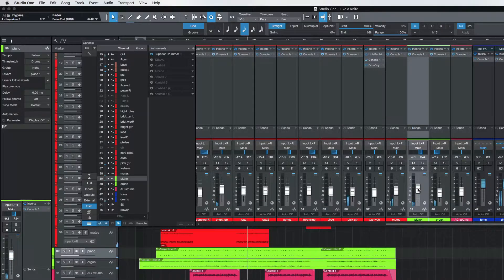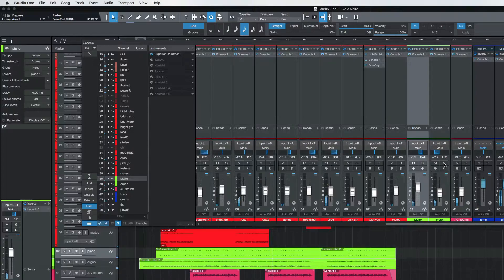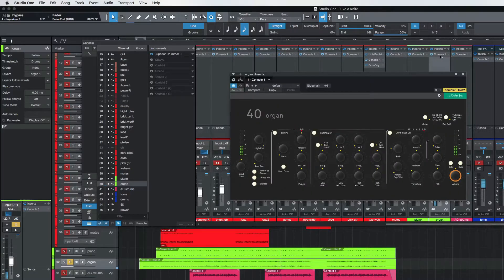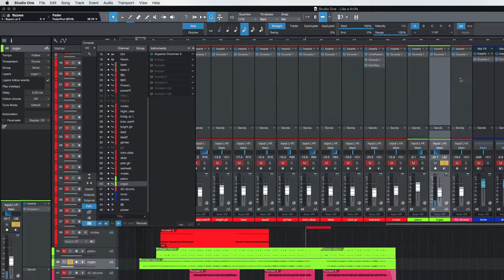I use this Faderport by Presonus to control my fader — it's another tactile unit. I'll show you a picture here. That's kind of nice. Let's do the organ next — there actually is a B3 organ in this. I don't want too much of that low end. I'll show you a little trick on this too.